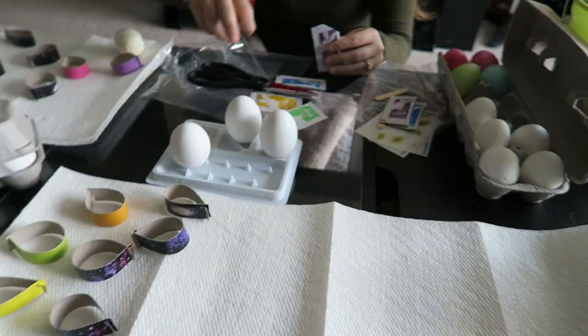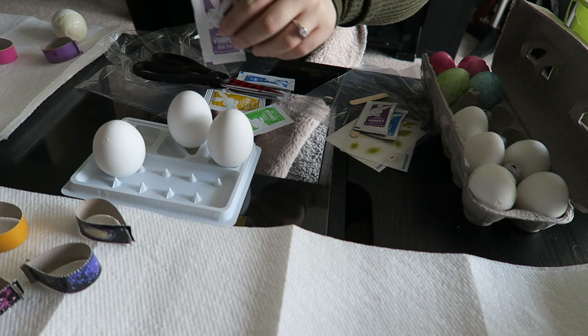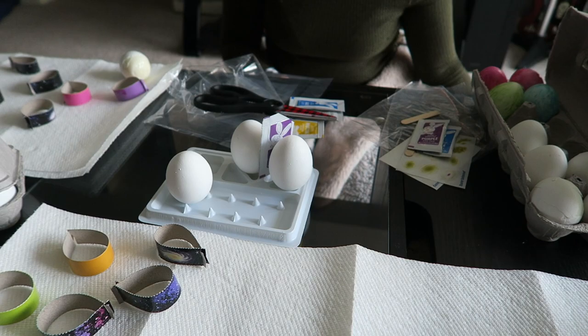Tie-dye. So basically in this pack, the colors are supposed to mix differently or change colors or something. No — you're making tie-dye. You just put the colors on the egg, rub it around, and they're different colors. I thought tie-dye was just the name.